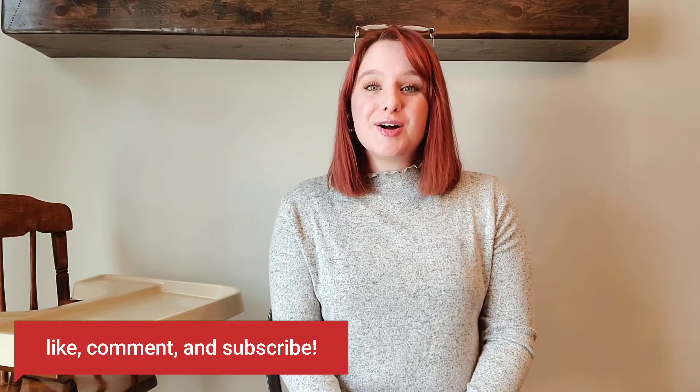I hope you guys enjoyed today's video. This has been one of my favorite videos to film — it was so fun. I hope you guys enjoy the recipes; I will leave them linked in the description box below. Please make sure to like, comment, and subscribe, and I will see you guys next time.